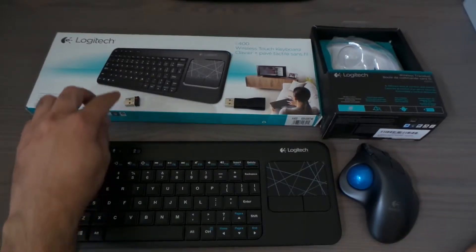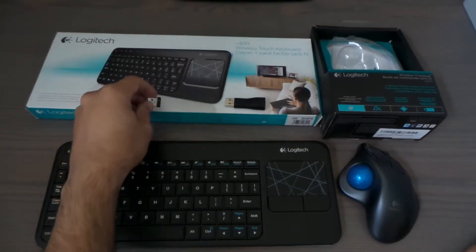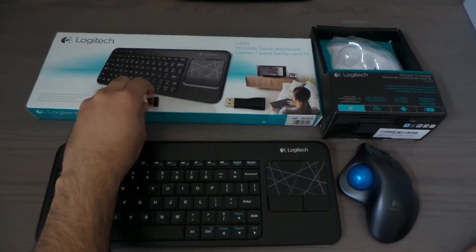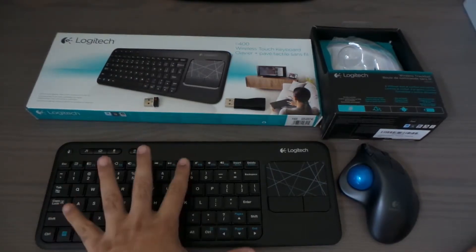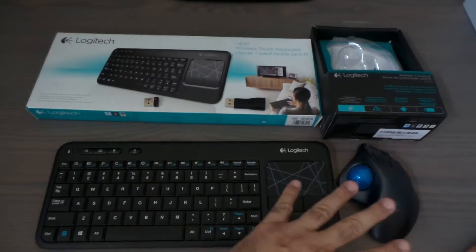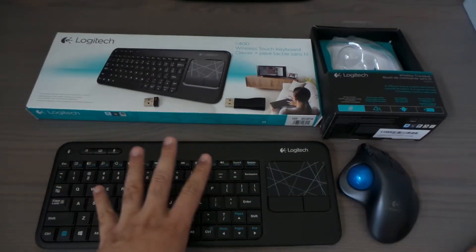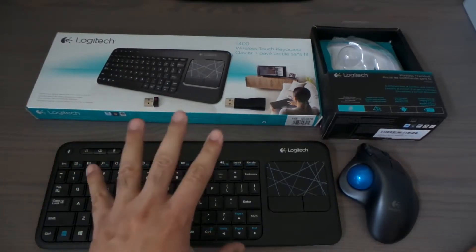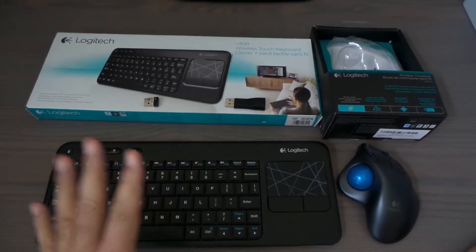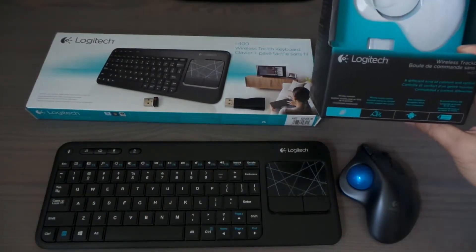Since I got the unifying receiver, I can actually connect both my keyboard and my trackball at the same time to my computer, so I can be away from it and still use it. I can be up to 10 feet away and still use it.